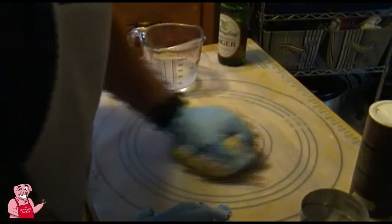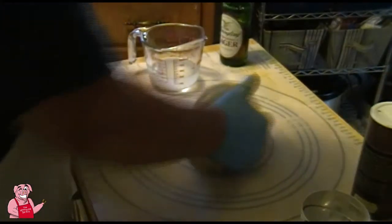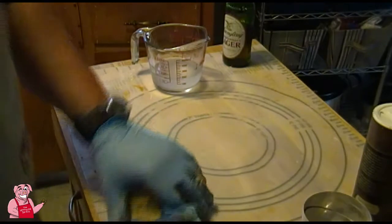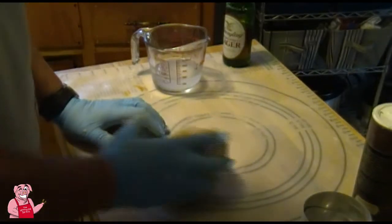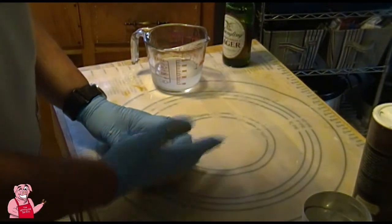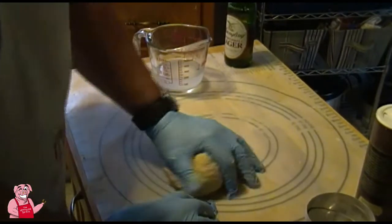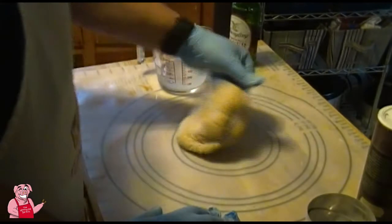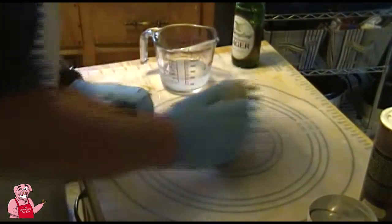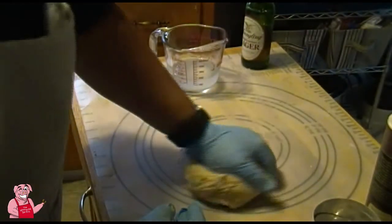I'm kneading on a pastry mat, which works great for pie crusts and has measurement circles on the back that shine through. It also works great for kneading bread. We're supposed to do this for 10 minutes — I do have a mixer with a dough hook but I'm doing it by hand. You just continually fold the dough in on itself, and you can see how it begins to get stretchy — that's the gluten working.